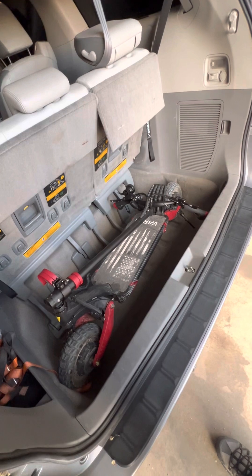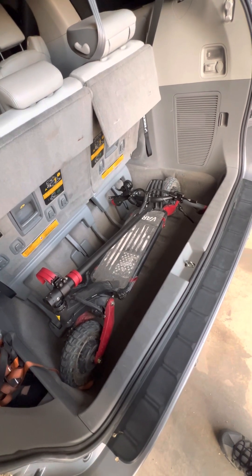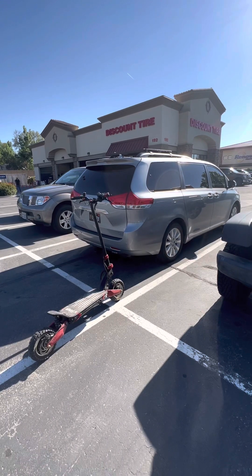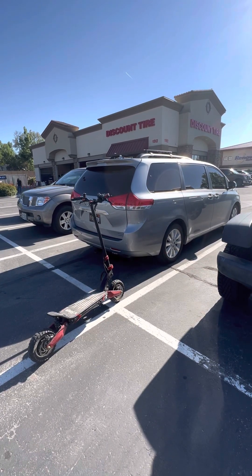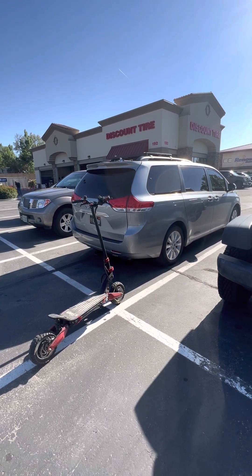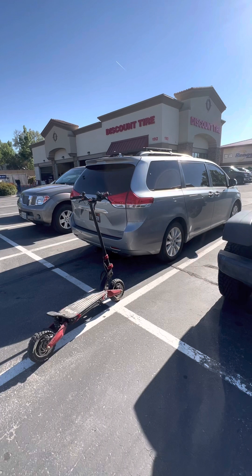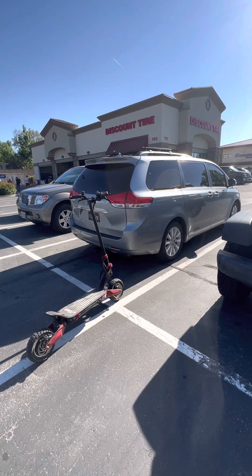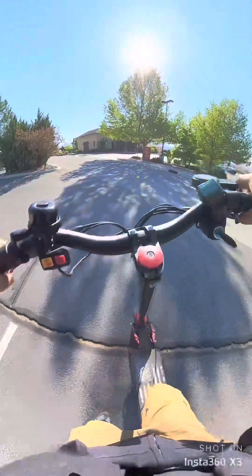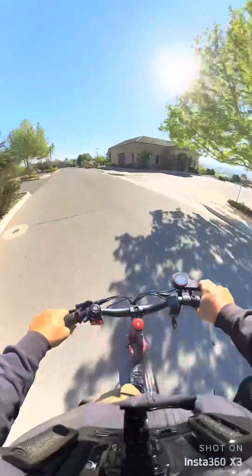It's got dual 1000-watt motors to get you home. I got the Varla Eagle One in the trunk so I can ride the five miles back home — that's kind of nice. All right, here we go. This thing's got some torque.